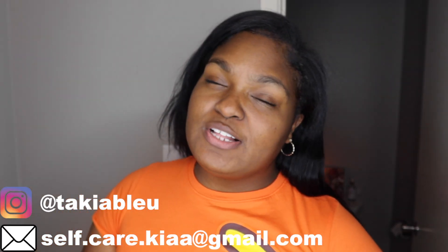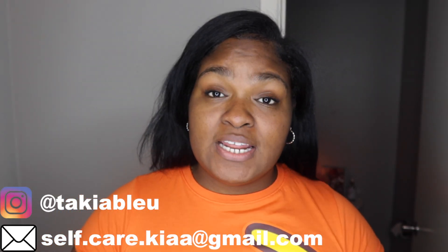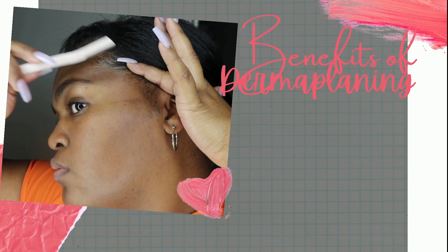Hey guys, welcome back to another video. If you've been following my channel or seen my other videos, you may have seen me shaving my face. I thought shaving and dermaplaning were the same thing, but really I was just shaving my face — slapping oil on and going at it with a razor. Today we're going to make sure our face gets dermaplaned, not shaved.